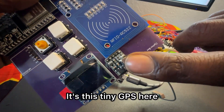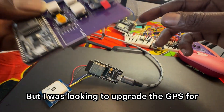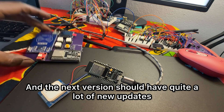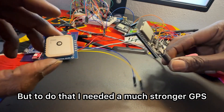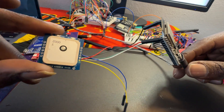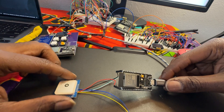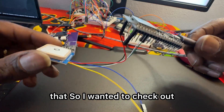It's this tiny GPS here, but I was looking to upgrade the GPS for the next version of the Cypher Box. The next version should have quite a lot of new updates and be more of a sandbox development board. To do that I needed a much stronger GPS with a few different functions — and also, if someone wanted to plug the Cypher Box into a Windows computer and use some pretty cool software to get even more analysis out of it.